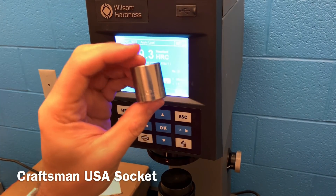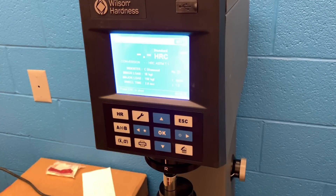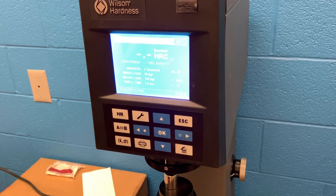Here is a Craftsman USA made socket — a go-to socket for a lot of people who still have them around. It's producing 45.7, right there in the middle, just a little bit above the GearWrench and above the Icon socket, but still below the Snap-on socket we first tested. There's a big price difference between those, though.